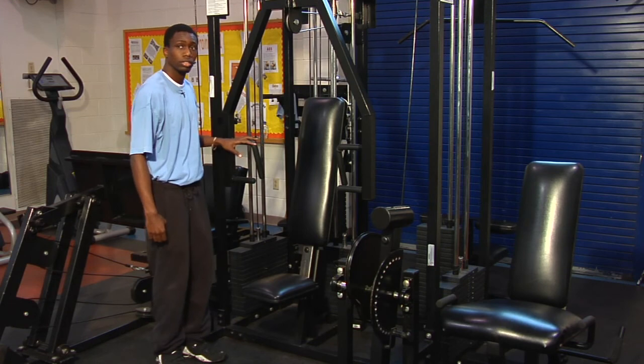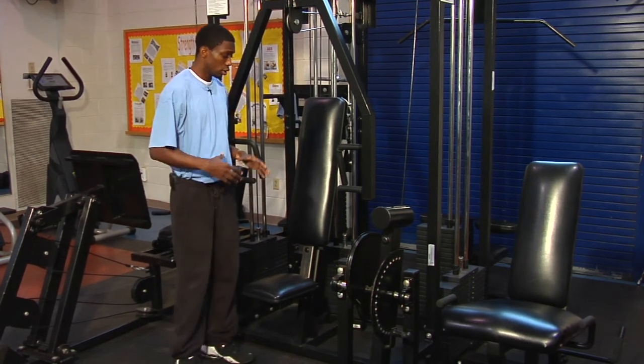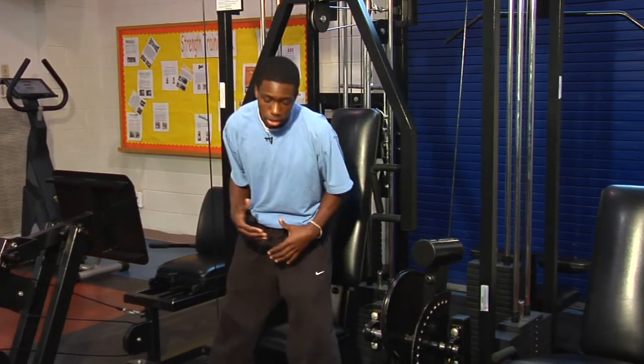Here is the chest press. This is good for the elderly because you don't have to control it as much as using dumbbells or bars, and the machines are better in that way.